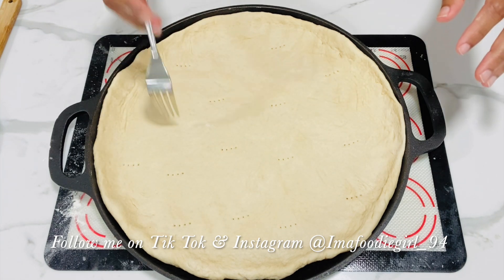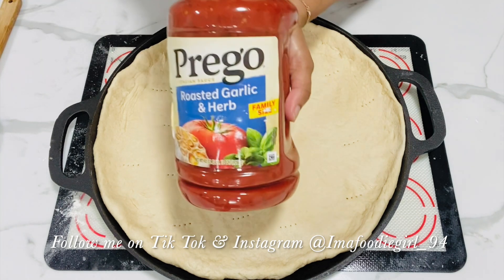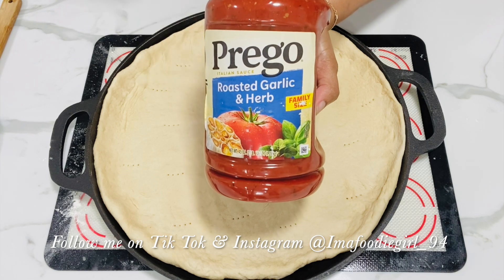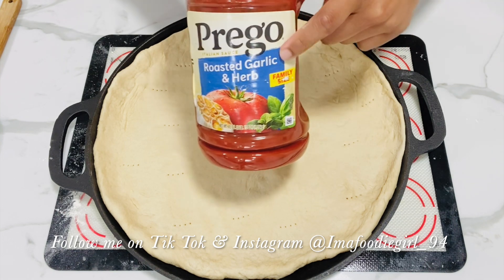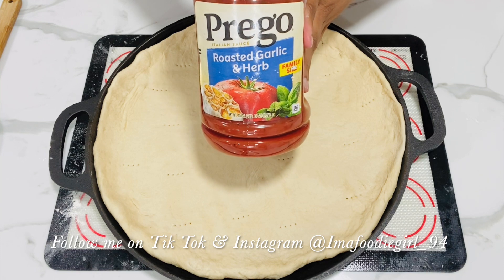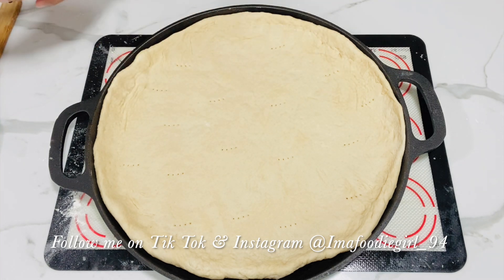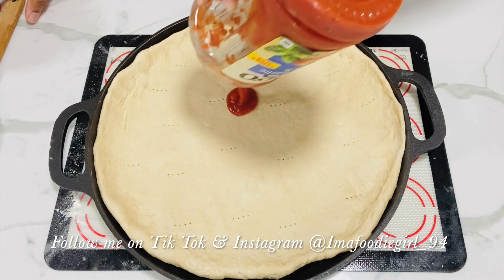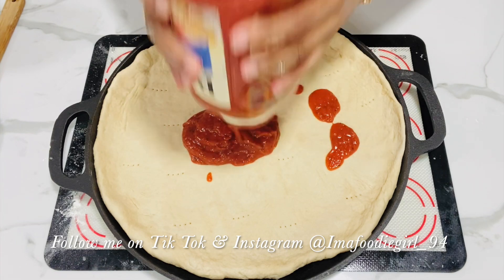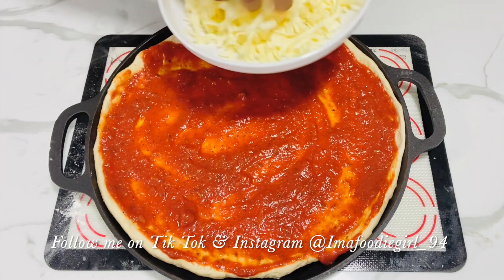This is what my dough is looking like on the pan. I'll go in with a fork and punch a few holes into it to allow for even baking. For my sauce, this is my all-time favorite — I use it for pizza, pasta, lasagna, stuffed shells. If I need a tomato base sauce, this is the only one I've ever used. Trust me, give it a try and you'll absolutely love it. I have a bottle that's almost done; I'll pour it out and spread a generous amount of sauce evenly.